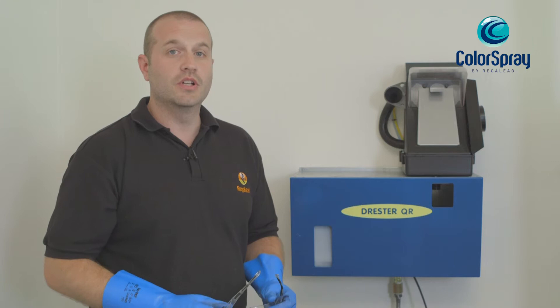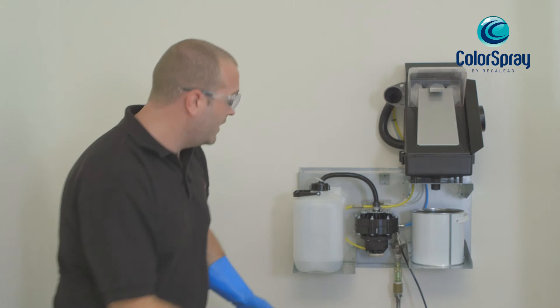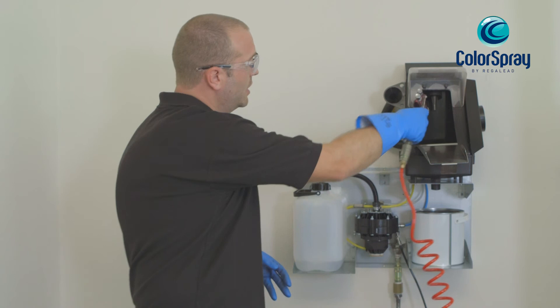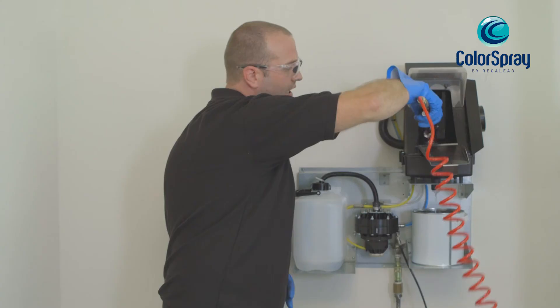Using suitable PPE, the Drester quick rinse can be used on the Colorspray and the Colorspray GRP products. Just explaining the mechanics of the product quickly — on the left hand side we have the thinners, on the right hand side we have a waste container. In order to use the product, the gun is simply applied to the pressure wash.